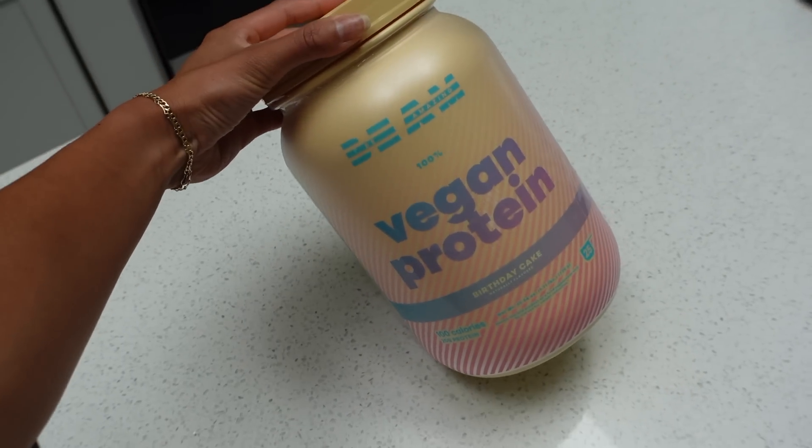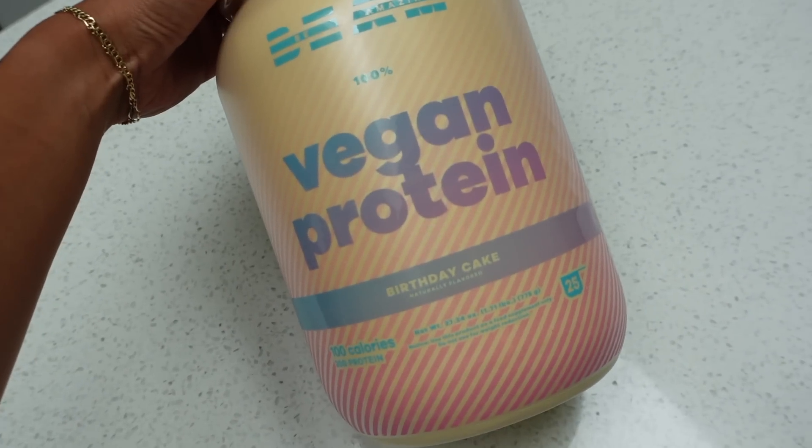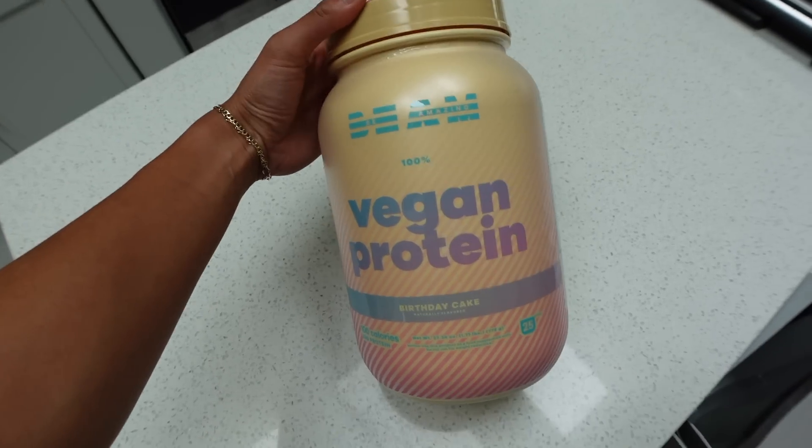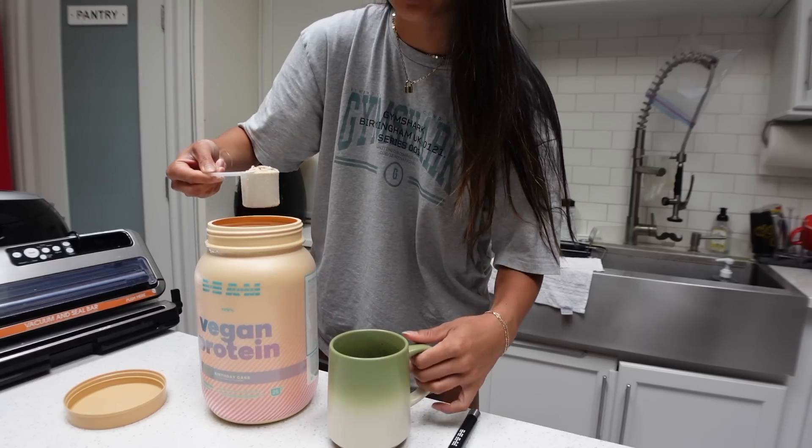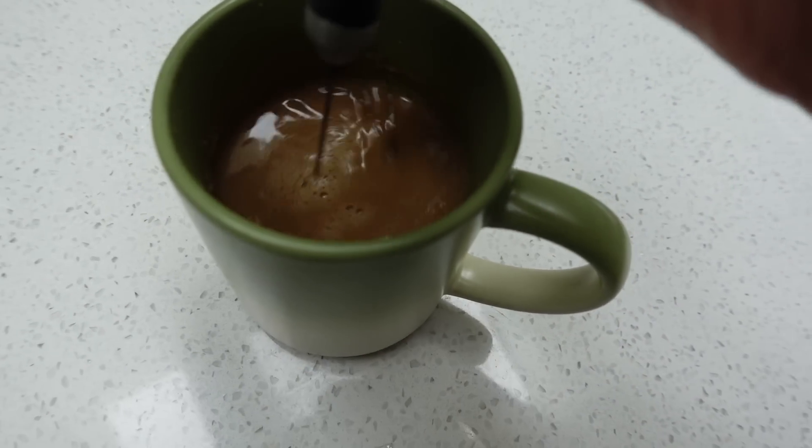Today I'm in the mood for a protein coffee, using none other than this vegan protein from Beam — birthday cake flavor, limited edition. It's like an elevated vanilla, so it's honestly perfect for coffee. It gives you a bit of a thicker consistency, but that's 20 grams of protein right there. I've never been one to track macros, but the one thing I've been trying to be more conscious of is my protein intake. I've been trying to up that with the amount of working out I'm doing — whether that's protein coffee, protein shakes, or easy protein-packed meals at home. I've definitely been trying to cook more.